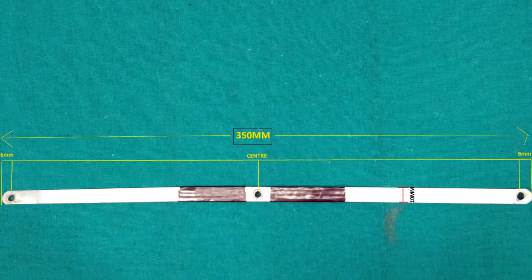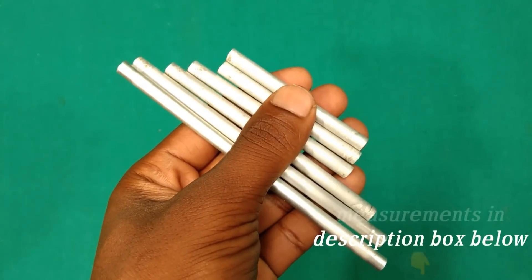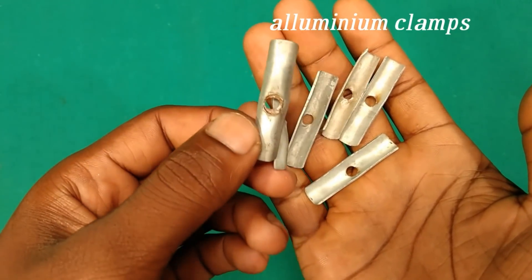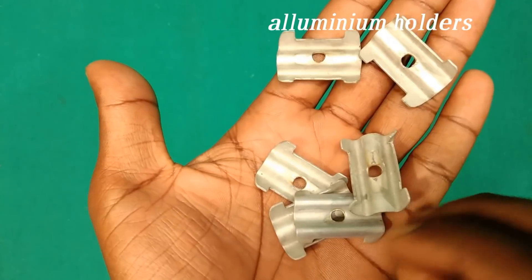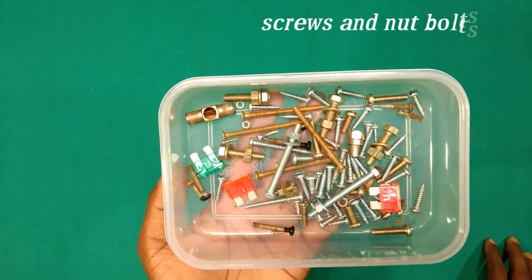Create three holes in the strip line — one in the center and one each on both ends. Six pieces of tubular elements, each of 6 mm diameter; lengths and sizes are given in the description box below. Self-made clamps to keep elements erect, self-made holders to hold elements, and some screws and nut bolts — choose them according to your needs.